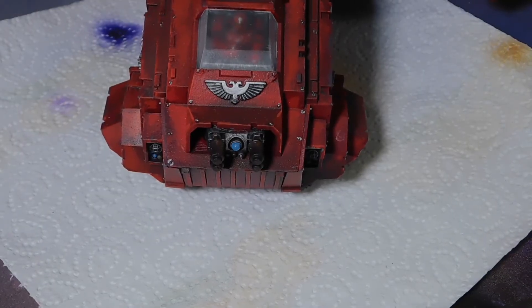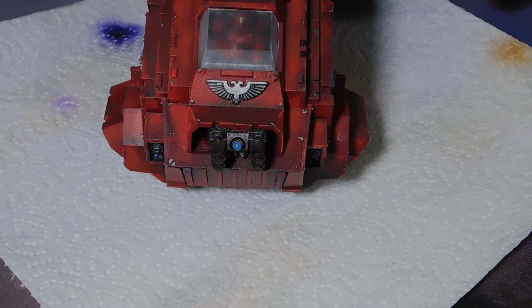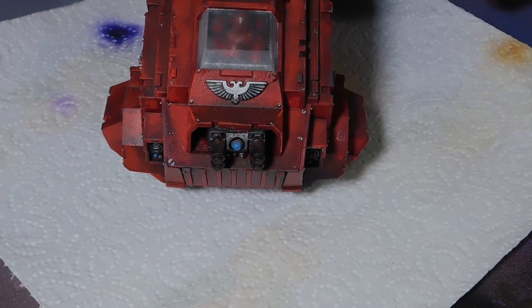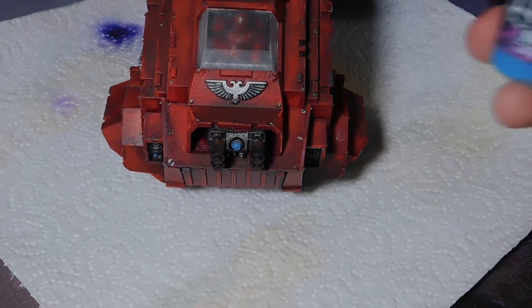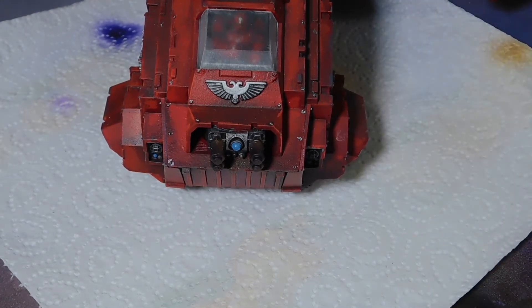Welcome back to the channel. Today I'm going to show you how to do OSL on headlights and lamps that you would see on Space Marine tanks and anything along those lines. In front of you is the Storm Raven, and I'm going to use Electric Blue by Vallejo with the airbrush.